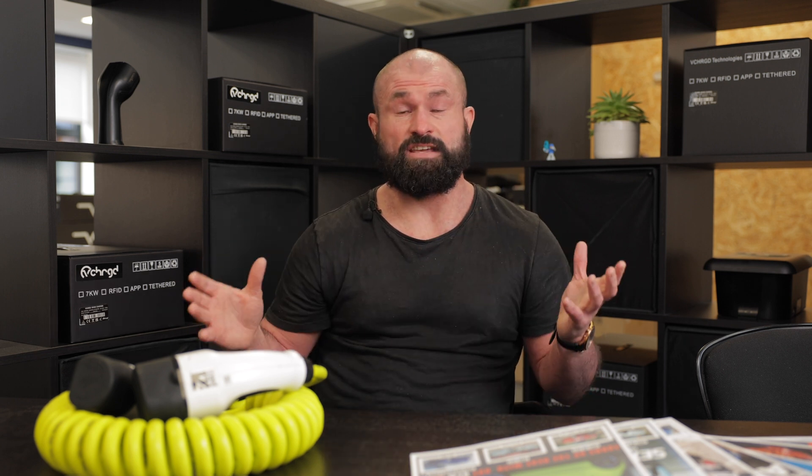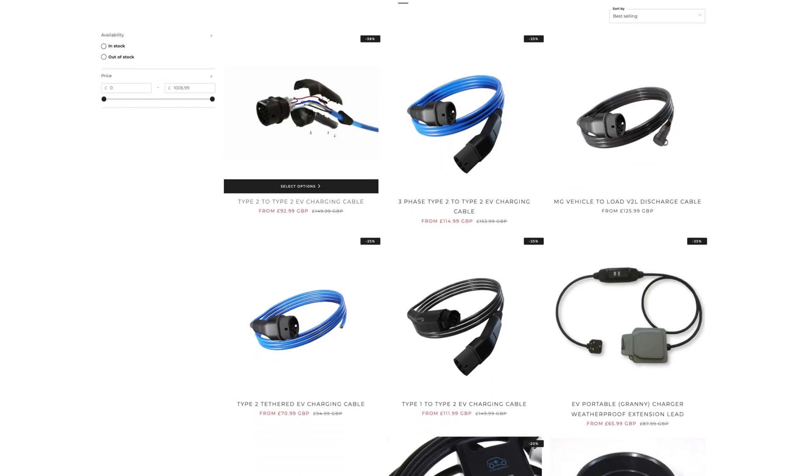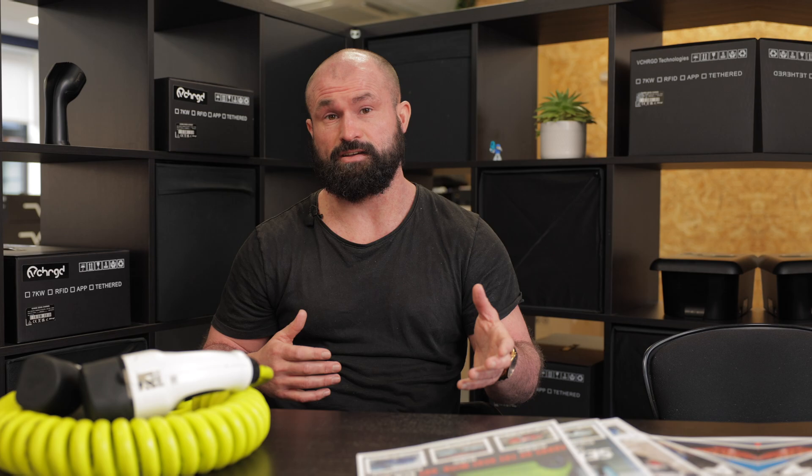So what you'll see when you're on charging websites — companies like evcables.com are fantastic for this because they give you a broad range. You can configure your lengths and look at what type of cable you're getting, as well as a lot of education around which one you should have.